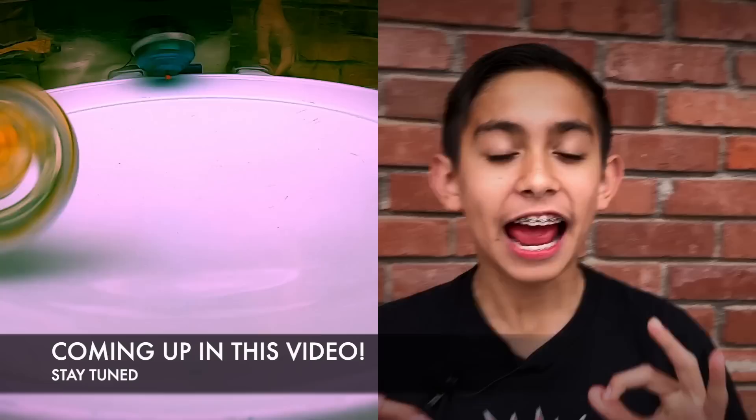In all my years of Beyblade, I have never seen that ever happen — Beyblades can be bursting and still be spinning. Historic moment! Hi guys, welcome back to the Blast Zone! Today we have a very exciting video.